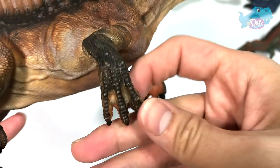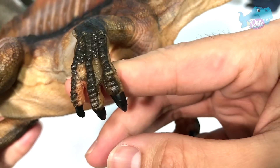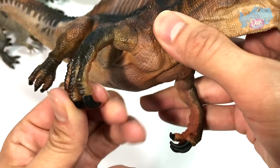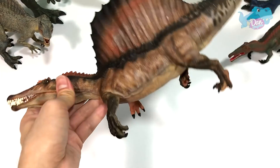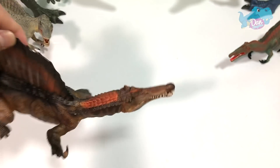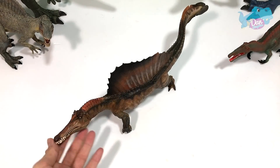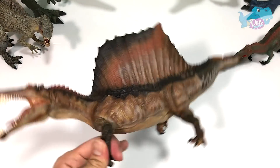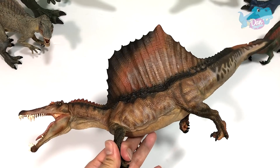If you take a look at this, you can see the fingers — they are slightly webbed. Of course, this is like a semi-aquatic dinosaur. Very crocodylian-like figure. This is just really awesome. And if I were to rate this figure, I'm definitely giving it like a 95% out of 100. This is so cool, so beautiful. In my opinion, this is definitely the best Spinosaurus figure — if not the best, among the best.